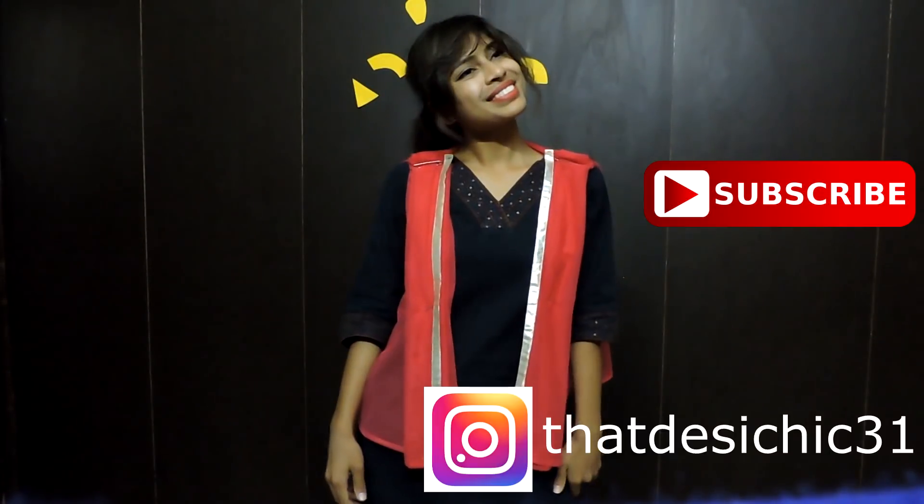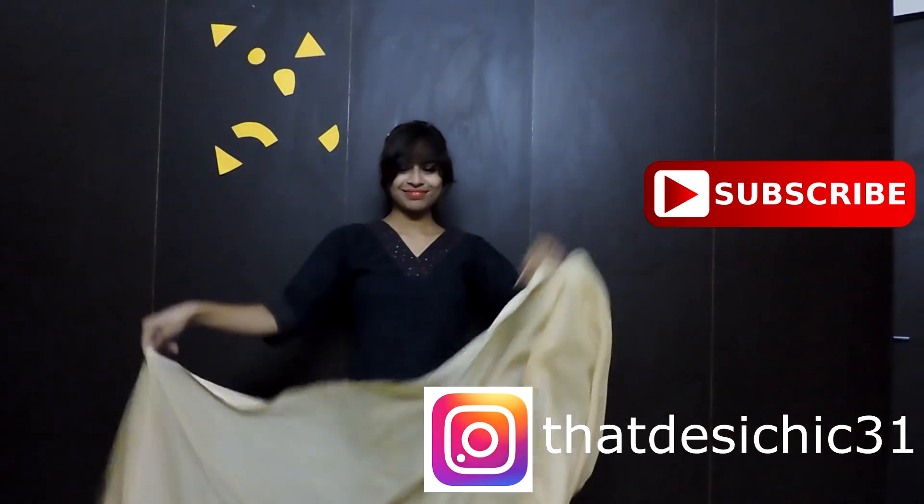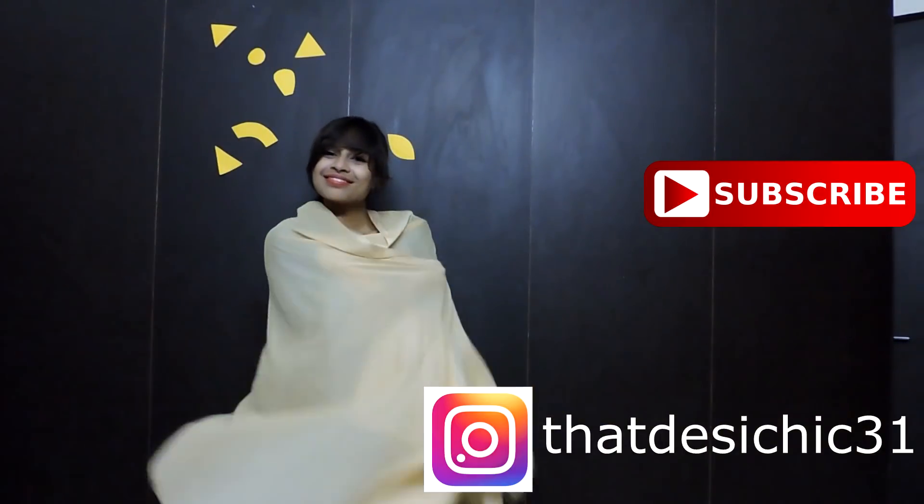Hey guys, what's up? It's Suman. Welcome back to my channel. I hope you guys are doing well. So in today's video, I'm going to show you how to convert a dhopatta into a jacket. So let's get started.